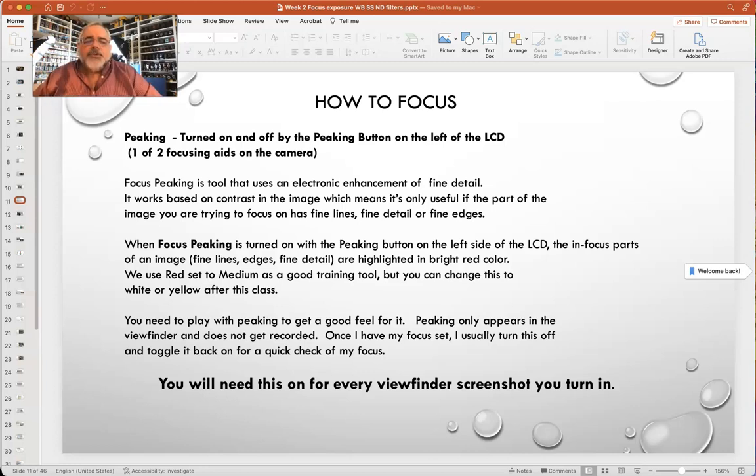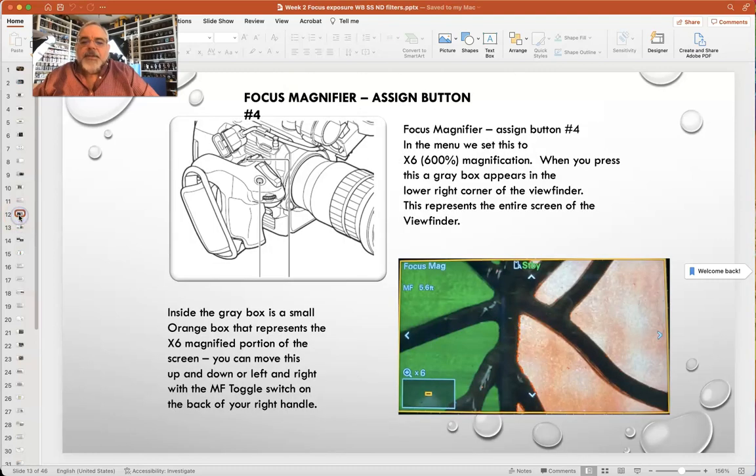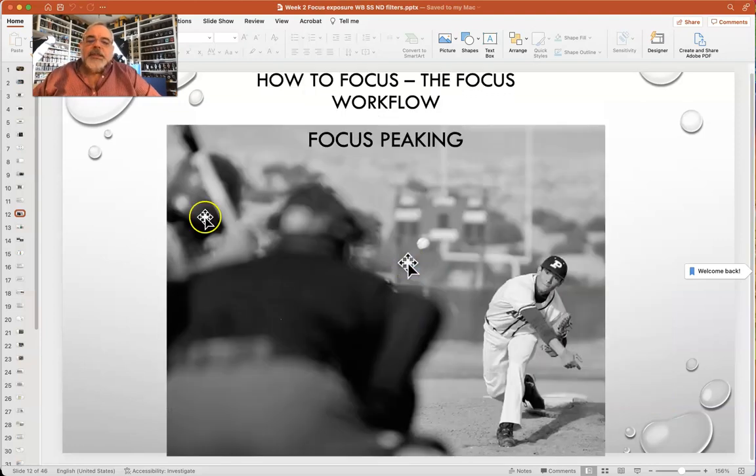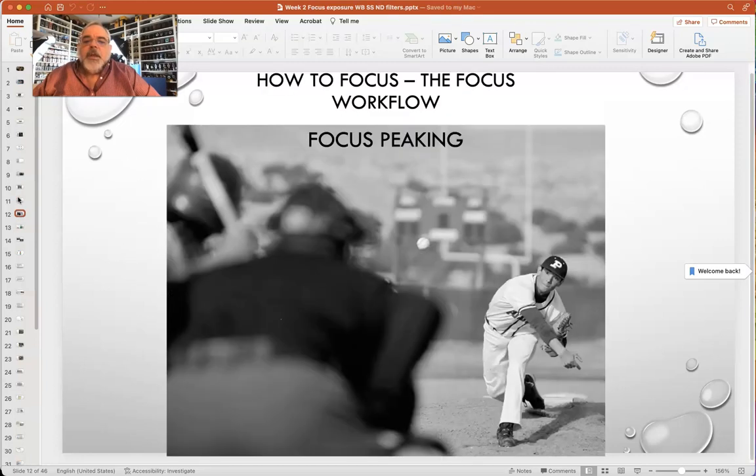Peaking works off contrast — anything with fine lines, fine detail, or fine edges turns bright red when you're in focus. There's a little bit of delay because adjusting the focus ring sends an electronic signal through a gold connector on the back of the lens to the camera, so you've got to learn how to rock that focus ring back and forth to get it in focus. Electronic focus peaking is easy to use if what you're trying to focus on has fine lines, fine detail, or fine edges — but it doesn't work if it doesn't. So because of that, they give you a second focusing aid called Focus Mag, which is side button number four on the top of your right handle hand grip.